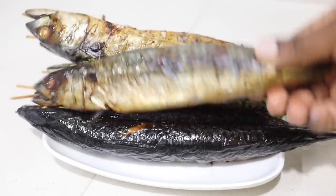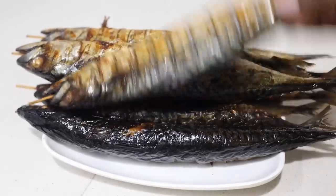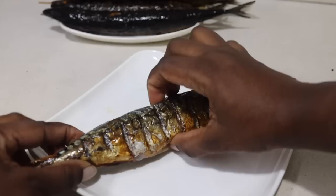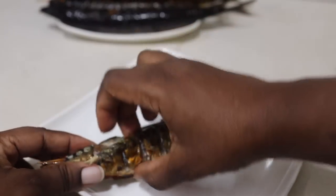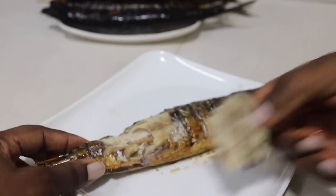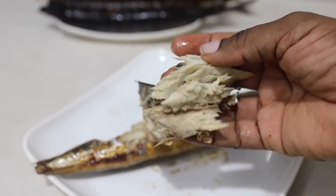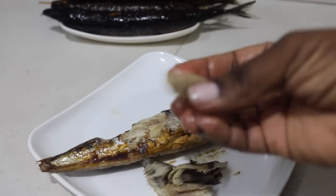If you feel like 35 pieces is too much, you can split it with a friend — imagine paying just 4,000 or 5,000 naira each. This is a really good deal. Look at how yummy the fish is looking! The first person that tested this was my baby — she loved it so much I gave her one whole fish. I also used another fish to soak gari, and that is the good life.